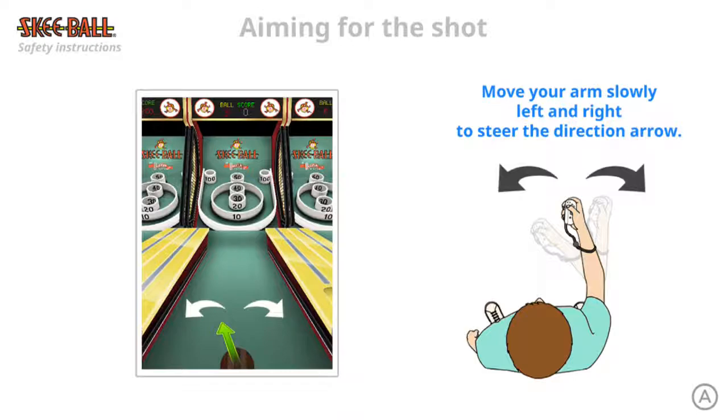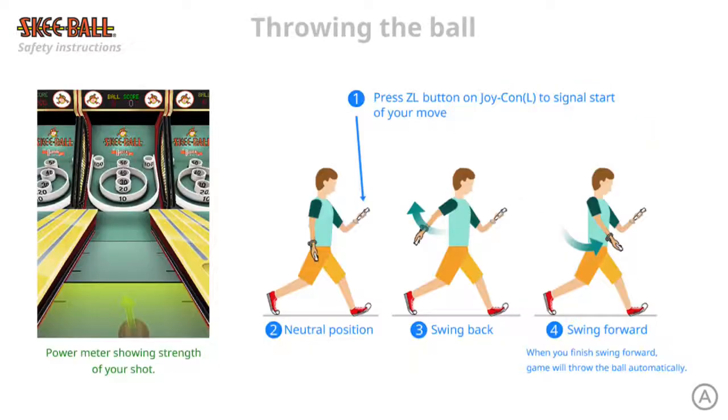Move arms slowly left and right to steer the direction arrow. Press the ZL button on the Joy-Con left to signal the start of your move. You have a neutral position, swing back, swing forward. When you finish the swing forward, the game will throw the ball automatically.